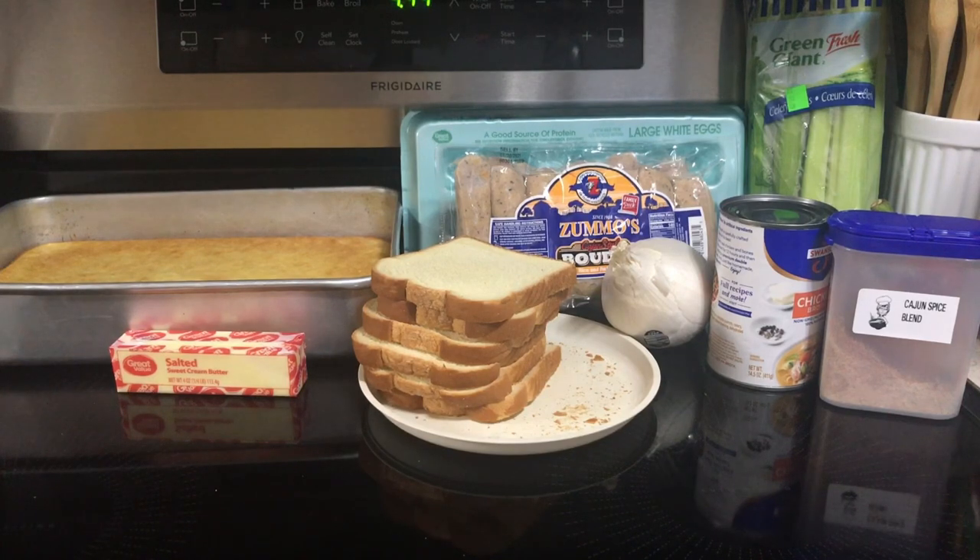Hi everyone. Tonight I'm going to be doing a side dish for the Christmas dinner. This won't be shown until after Christmas, but you can have it for any big major dinner like New Year's Day, Easter, whatever. So we are going to be making boudin cornbread dressing.